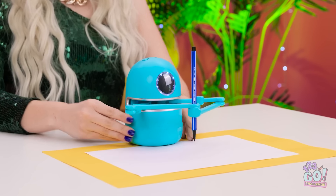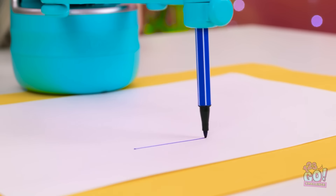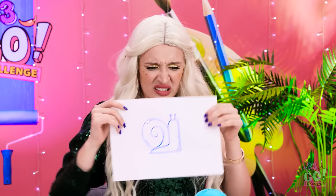Okay robot, do your thing! That's it! It's important to stretch! I want you to draw a rabbit! Wow! It's doing it! This is the best! I can just sit back and look good! The robot does it all! Ew… Wait! That's not right! It's a snail!